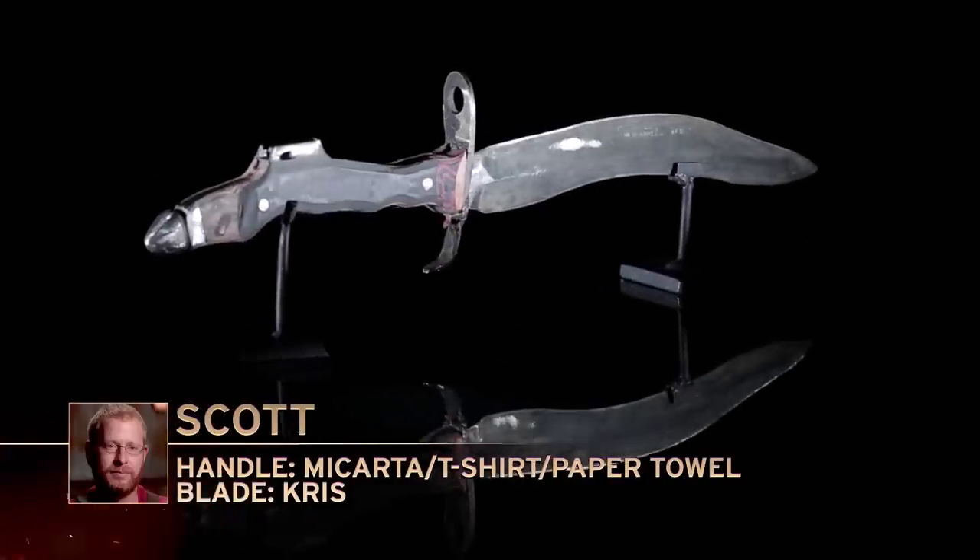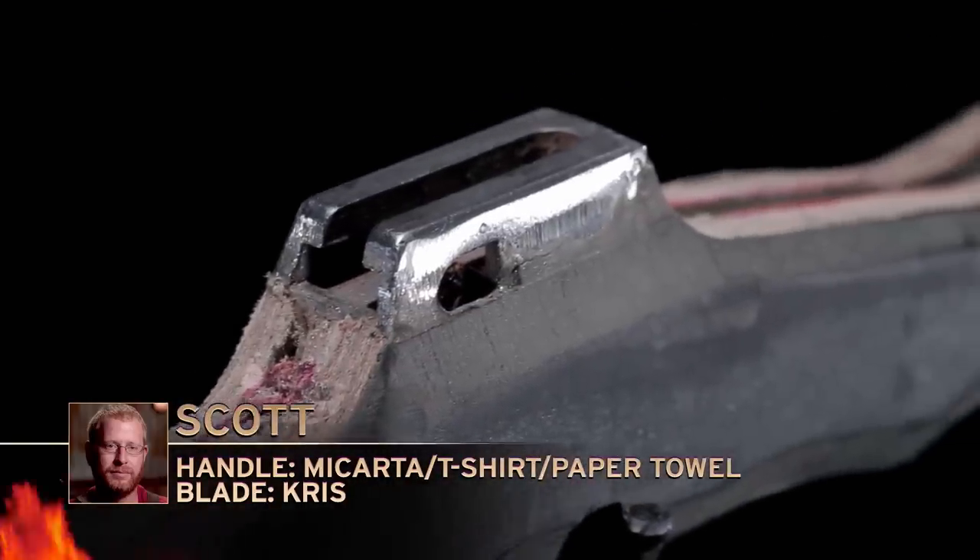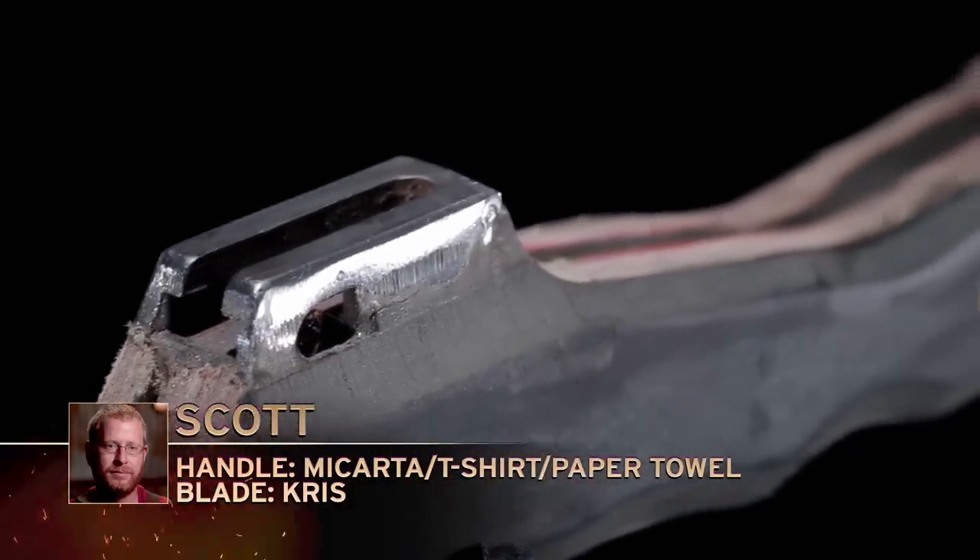Bladesmiths, the judges have made their final decision. It's time for one of you to leave the forge. Scott, your blade did not make the cut. Dave will explain. Scott, historically, a bayonet was a soldier's backup weapon. It had to be fully functional both on and off the rifle. Due to the positioning of the lug on your bayonet, we couldn't get it to fully affix to the rifle, and when it was in your hand, it actually wound up digging into your palm. Scott, please surrender your weapon.